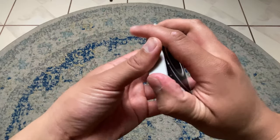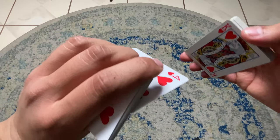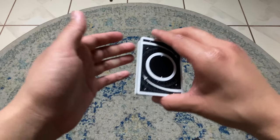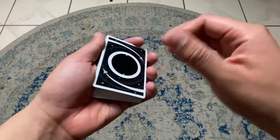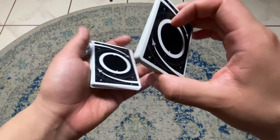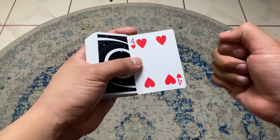Now you can obviously do it more than just once. So if you're about to cut, just bevel it forward and do one, two — and that looks like a more fair shuffle. So in real time: you have them select whatever — we'll continue with the four of hearts — and that's what it looks like.